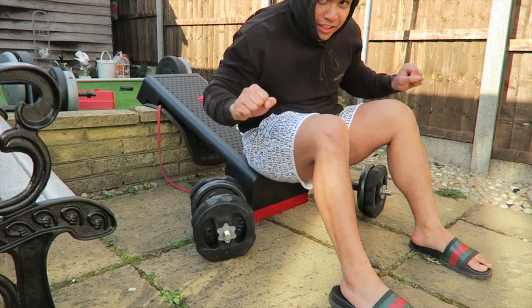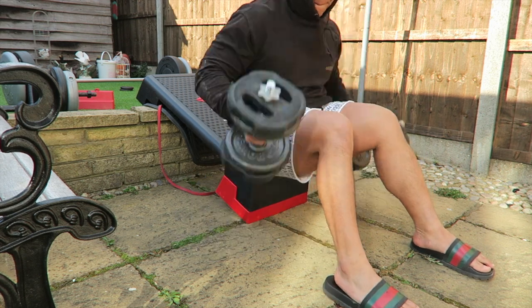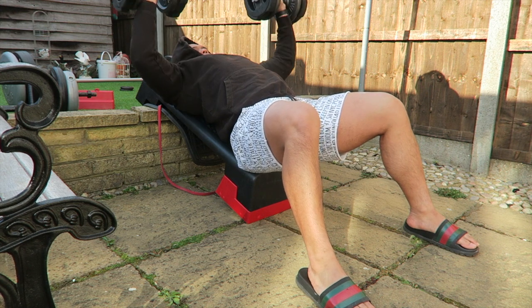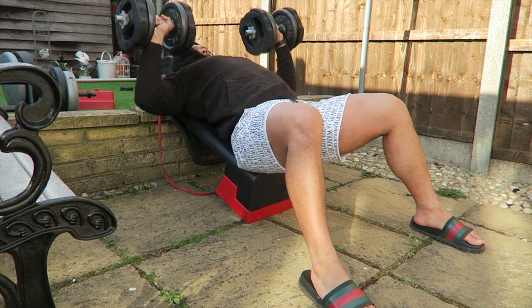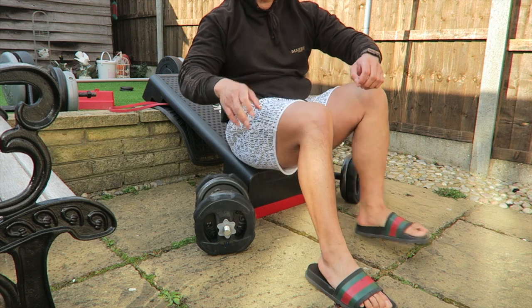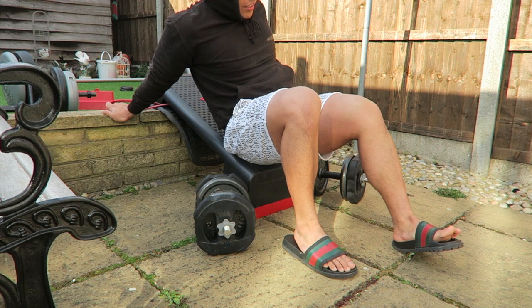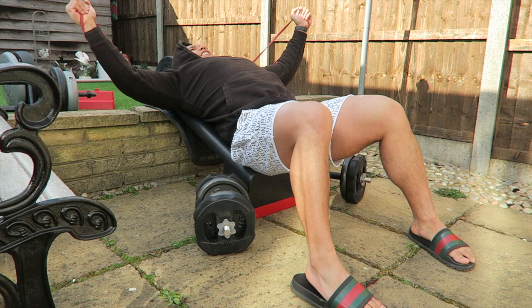Next exercise is incline dumbbell press. After that, we're going to superset with chest flies using a band — incline flies.